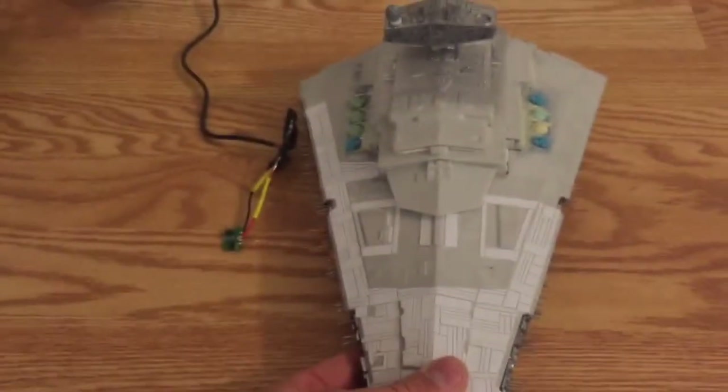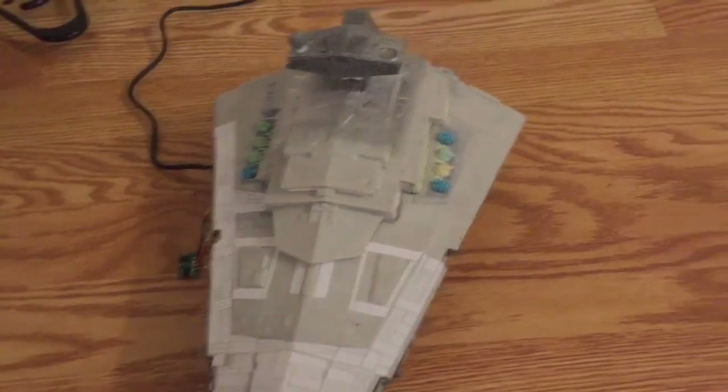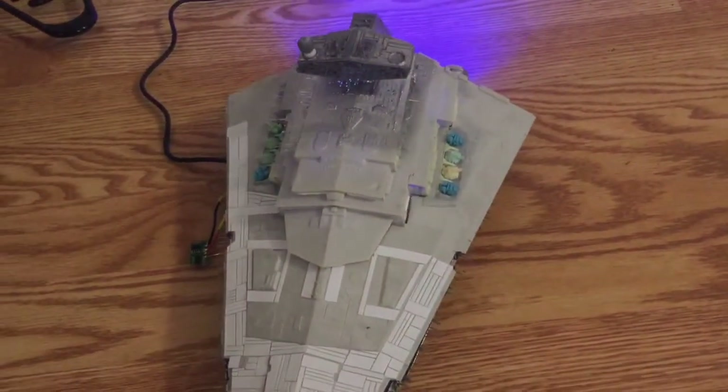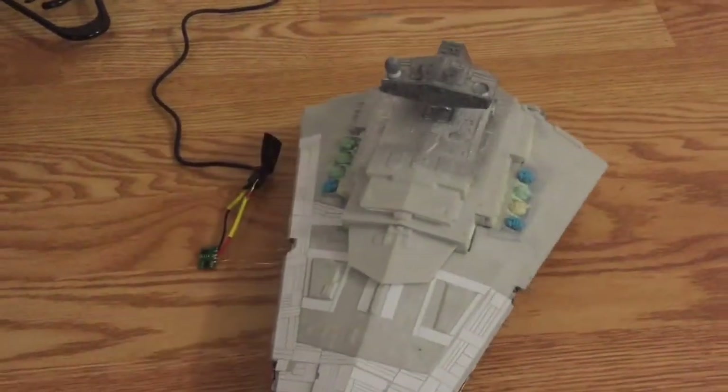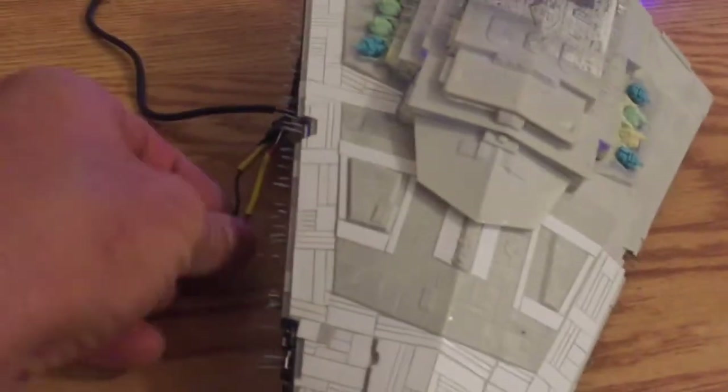The idea is that as soon as my customer moves the ship over and puts it on the stand in the appropriate area, it's going to light up the other LEDs. I'm having a little trouble because I don't have it perfectly aligned right now.